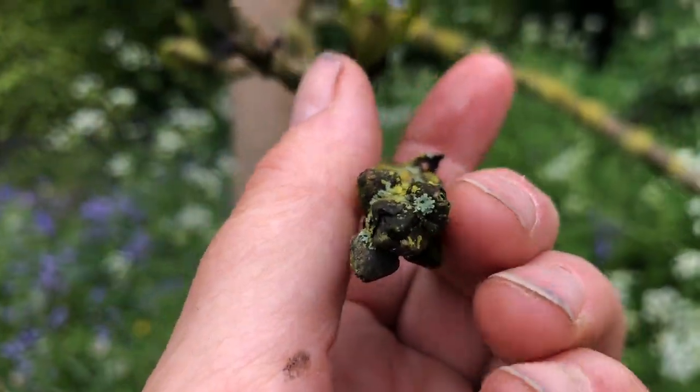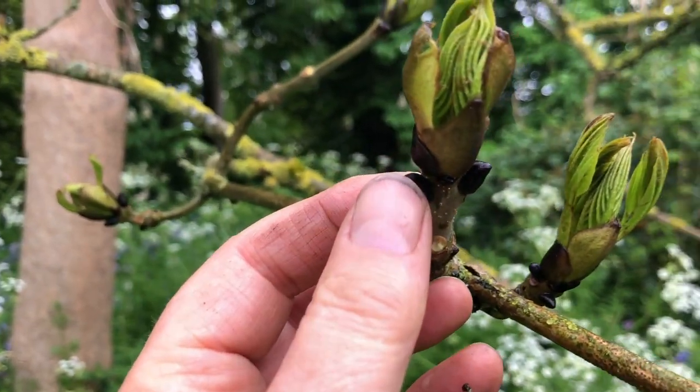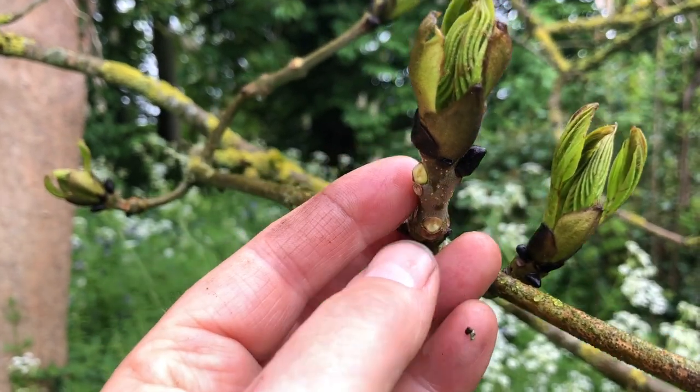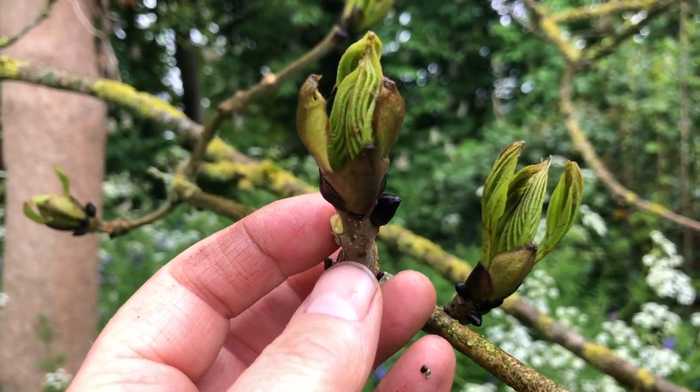Here you can see — these leaves haven't emerged yet, but these ones have, and these ones are going to be. Those leaves are emerging there, of the ash tree.